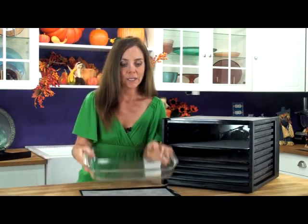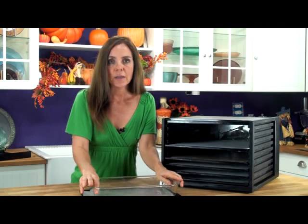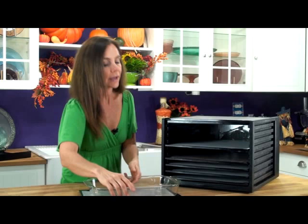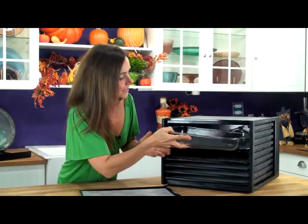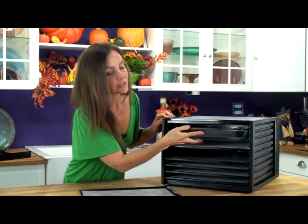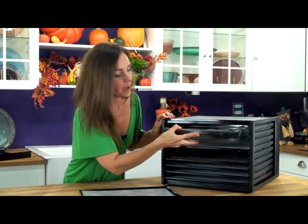This is a 9 by 13 baking dish. I use this baking dish a lot with marinated vegetables, lasagnas, things like that. Watch this — it slides right in, get it on the right side here, right in to the Excalibur. How fabulous is that?